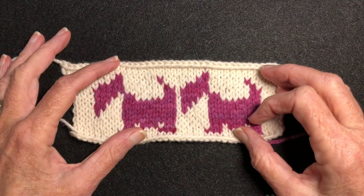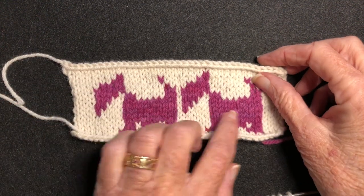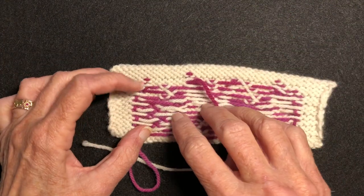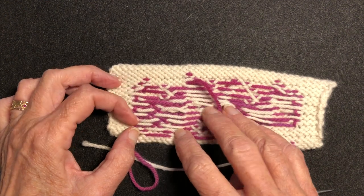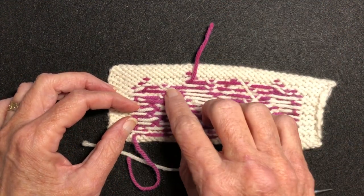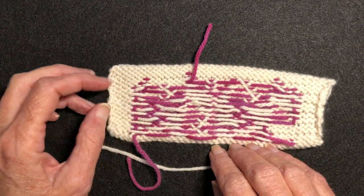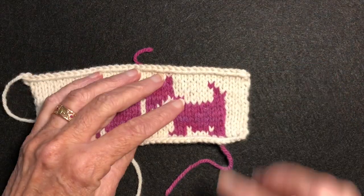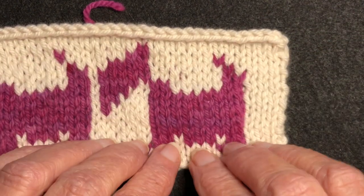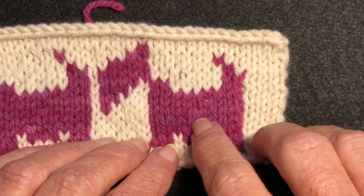Let's look at the other side. Looking at this pink area, you can see I caught the white multiple times, and up in the white areas I caught the pink multiple times. My general rule of thumb is this — you can see that across the pink there are nine stitches.